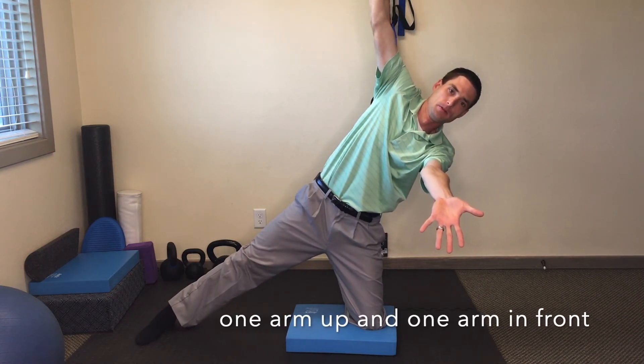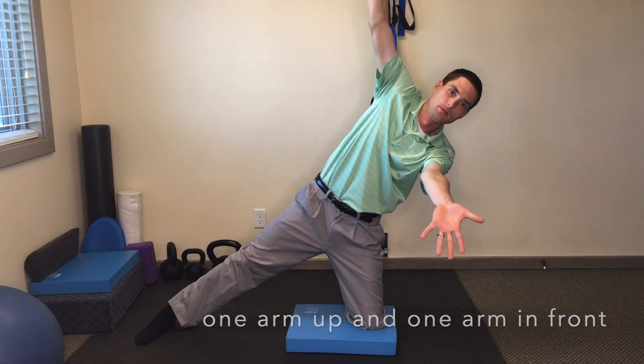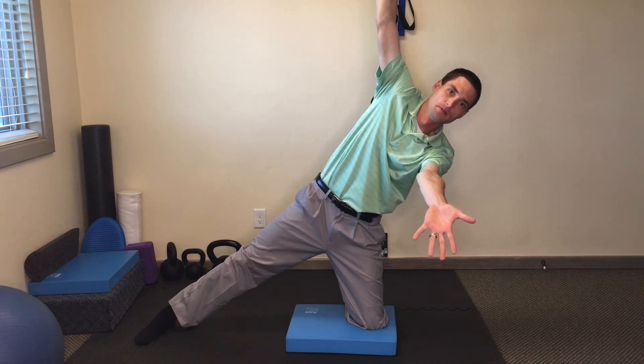You're going to hold this position for a minute. Breathe in through your nose, out through your mouth.